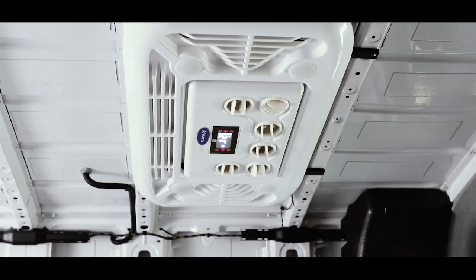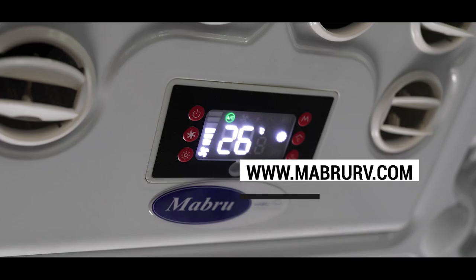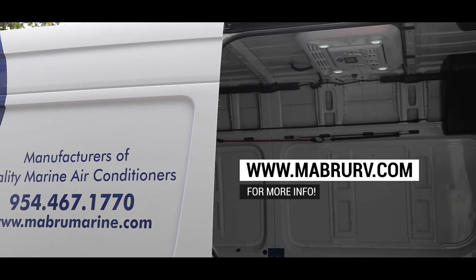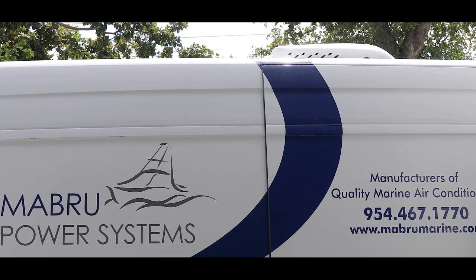If you want to get more information about this product and this parking cooler, join us at marbruarv.com. Thank you.